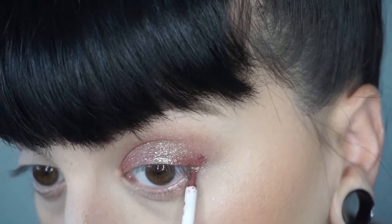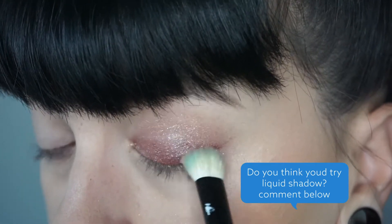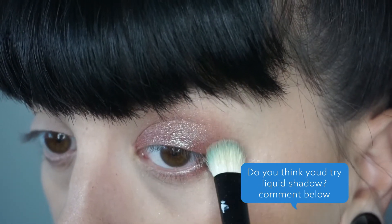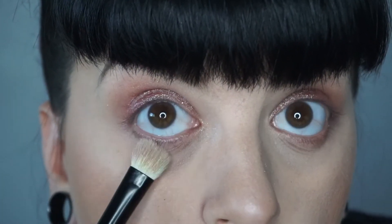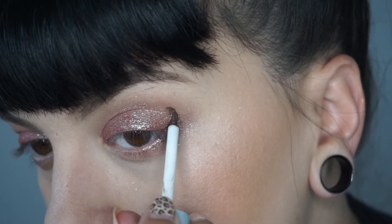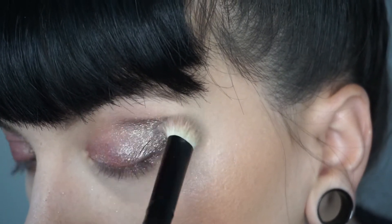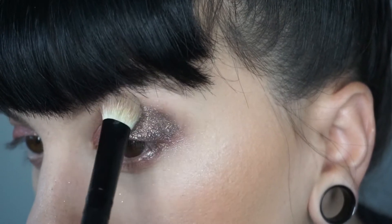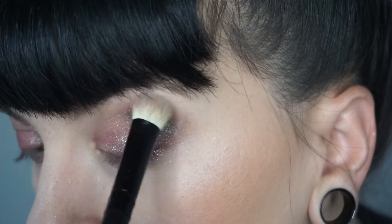I've applied it all over my lid and blended it out. Now I'm applying to the outer corner and going in with the bottom liner as well, smoking it out with that blending brush. I was actually really surprised at how well this product blended out, it being a liquid formulation. Next I'm going in with a darker shade — I don't know the name of it, I'm sorry — doing the same thing on the outer corner and in the crease.